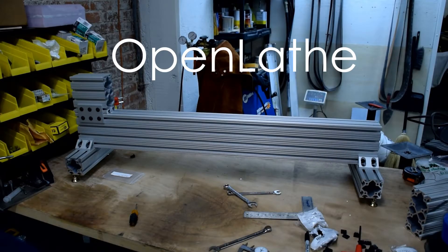In this video, I'm going to show you how to use 8020 extrusion to build the frame of the open lathe. 8020 extrusion is a very versatile building material — it's very strong and lightweight, and it'll do everything we need it to do.